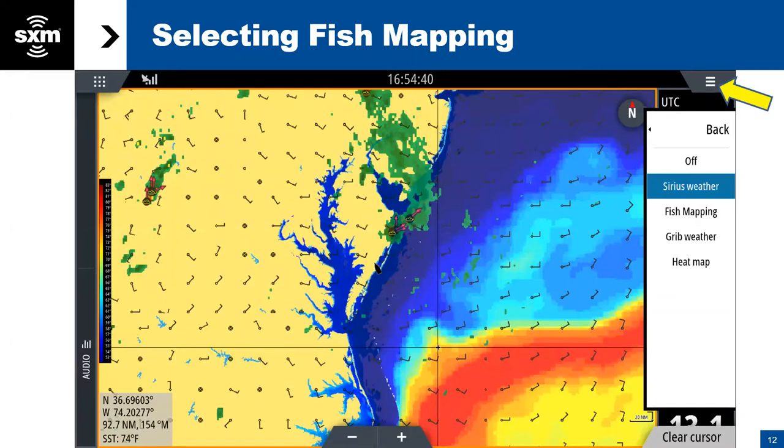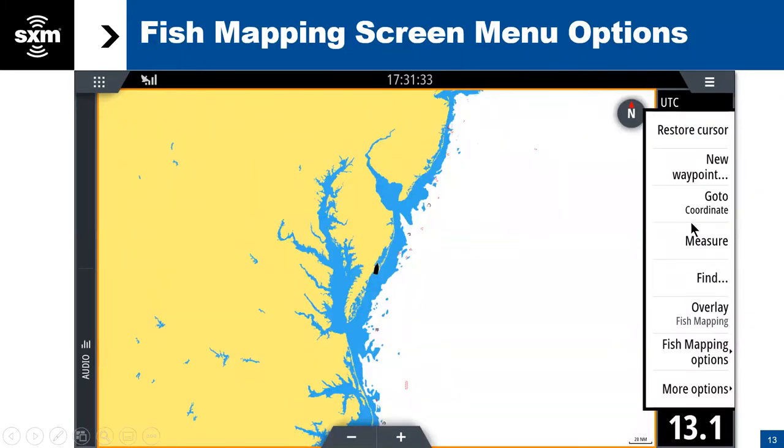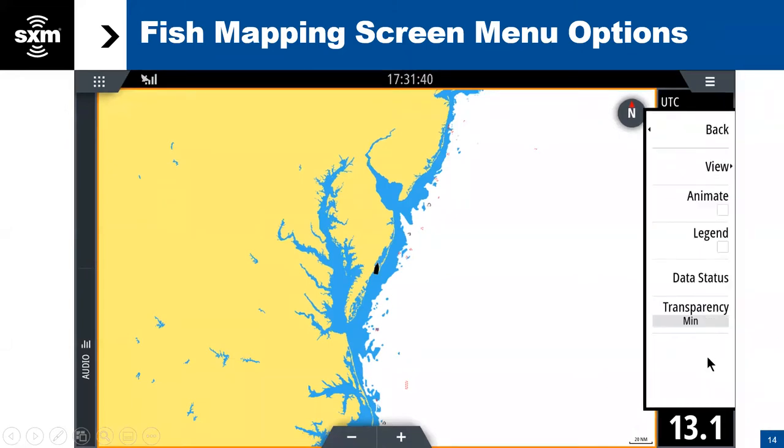Let's dive into finding fish mapping. If you have the new WM4 and you've updated your software, you'll be able to subscribe to fish mapping. And then once you do, it's going to show up when you select your weather overlay service — you'll have fish mapping as an option. Once you have fish mapping set up as your overlay, you have a fish mapping options category you can go into. View is going to be the one that has most of the features. I always like to tell people they should turn the legend on — it'll put a window on the left-hand side of the screen describing things.